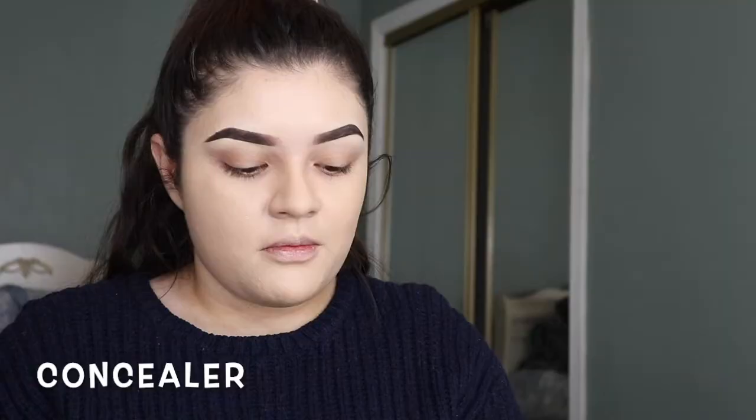After foundation I'm gonna go in with concealer. I'm kind of fair to light — not super fair. My favorite concealer is Shape Tape by Tarte. I use two different colors: a fair light neutral, which I put just a little bit right under my eyes, because I want a little brighter than my foundation under there.